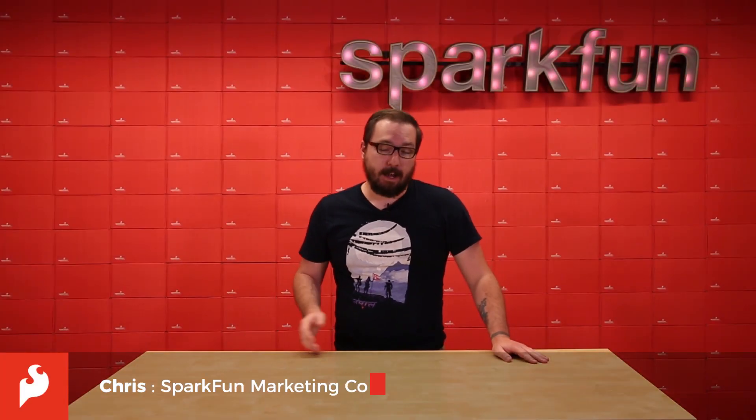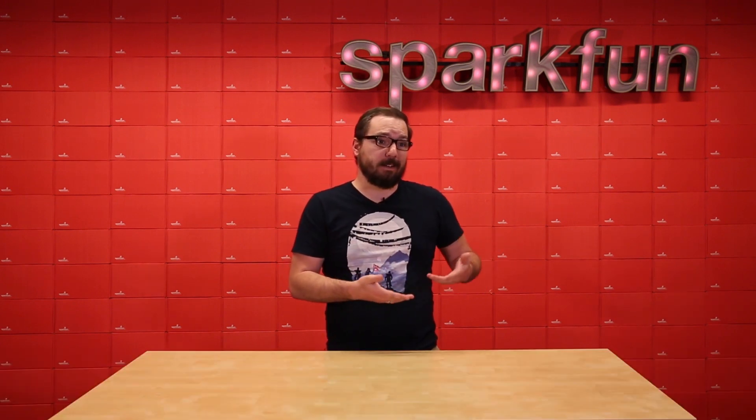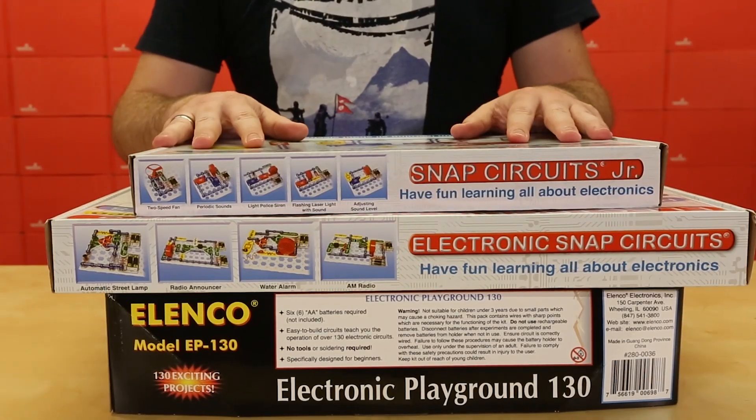Getting into the world of electronics has never been easy. And to help facilitate the people who are dragging their feet because it might be too hard or because they don't know where to start, we here at SparkFun have begun carrying these three beginner electronics kits.